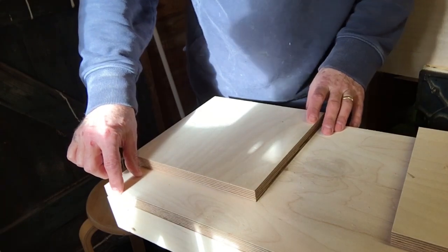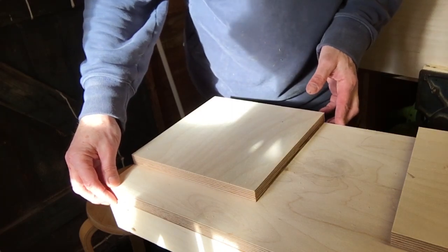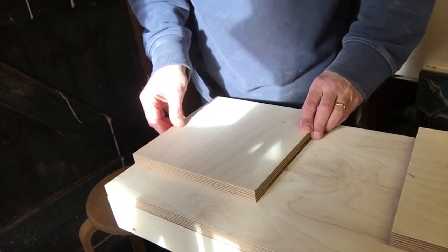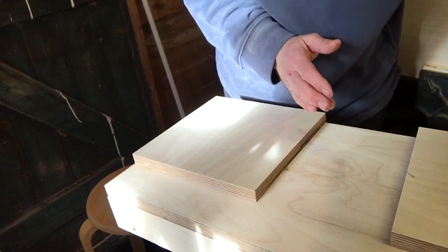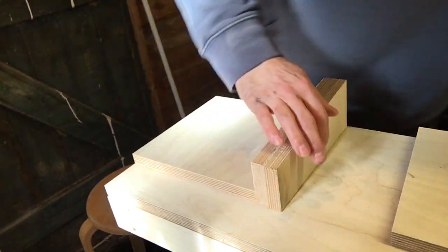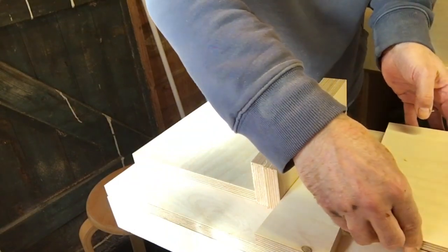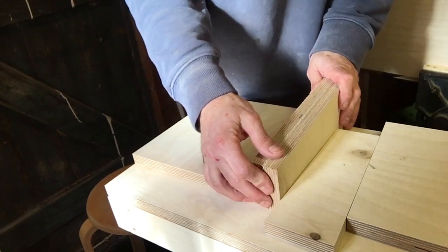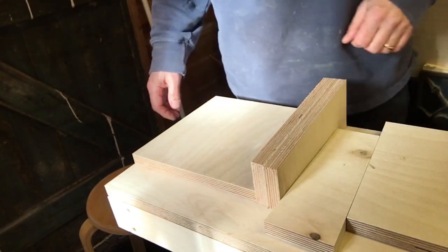I have measured these inner parts - this is the outer part of the apron and this is the inner part. I have measured this in - it's nine inches - that's where the leg will sit. If you imagine this is the leg, it will sit against there, and then one of my wedges will slide in here against this central piece of the inner apron. Basically, the harder I tap that in, the tighter that leg will be locked.